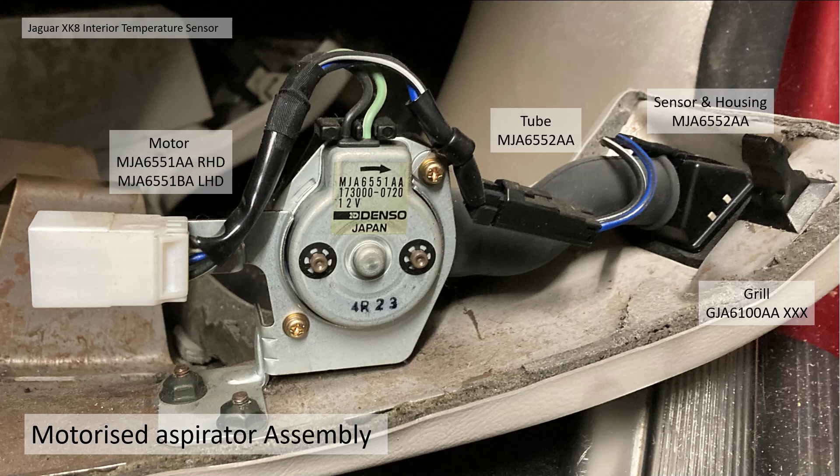The motorized aspirator assembly looks like this. There are two types — different ones for left-hand drive and right-hand drive. The part numbers are MJA6551AA for right-hand drive and BA for left-hand drive. The tube which connects the pump motor to the sensor housing is MAJ6552AA. The sensor housing is MJA6552AA. The grille itself is GJA611AA plus the three letters for the trim colour code.